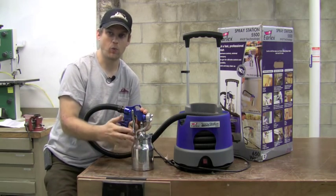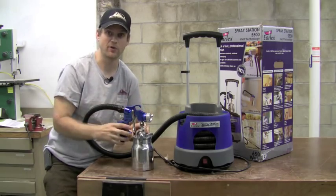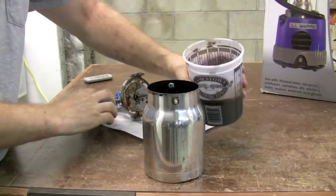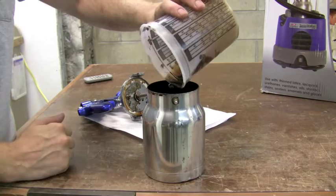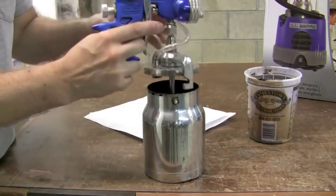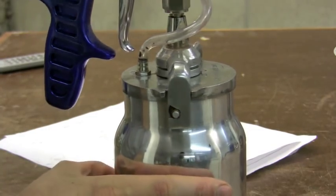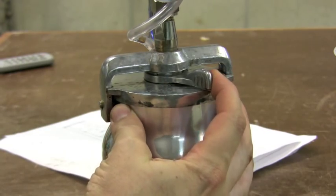I'm going to load up some water into this gun and do some test spraying to show you the spray patterns we can create. To load the gun with finish, simply take the gun off the cup container and pour in your finish. Typically you will want to strain the finish through a fine mesh strainer to make sure there are no particles that will clog your gun. Then pop the gun back on top — the cup container clips on with a little pin, so you rotate it to clip it on, then rotate the knob on the front to lock the gun to the container.